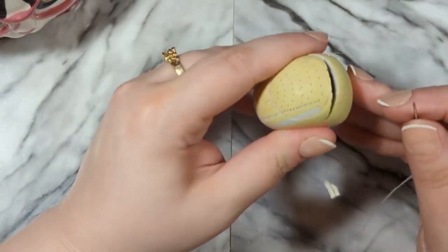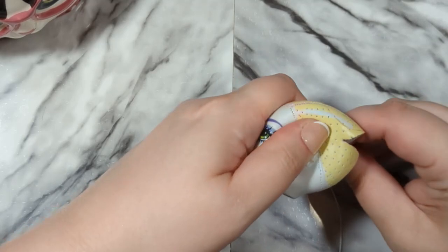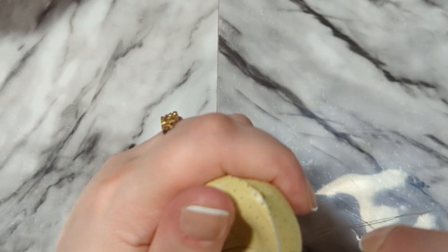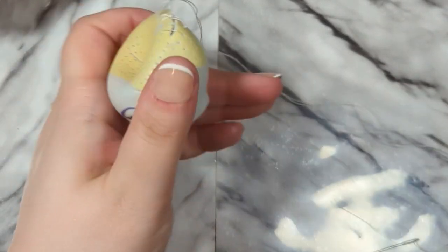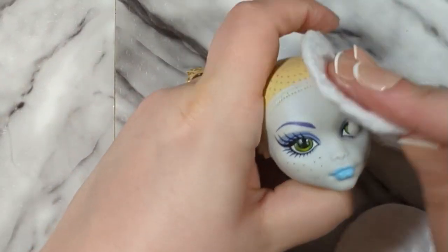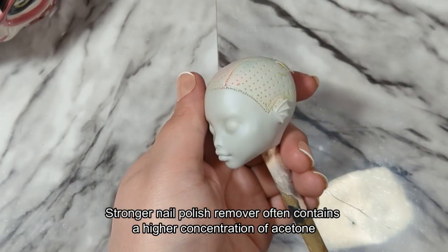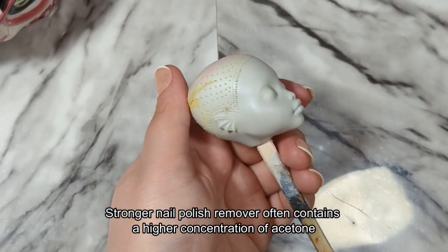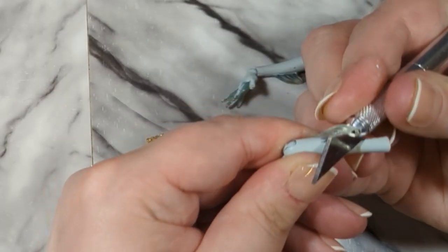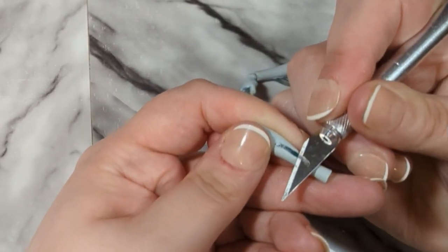Now to deal with that big hole that I just made, I decided to sew it back shut because it's a little more sturdy than it would be with only super glue. After that I went in to clean all the factory paint off the doll's head using acetone. I am using heavy duty nail polish remover but you could also get some pure acetone from renovation stores. Next I took a bit of time to remove some of the webbing and fins that are on Laguna's arms.